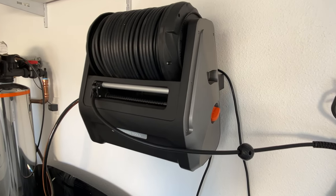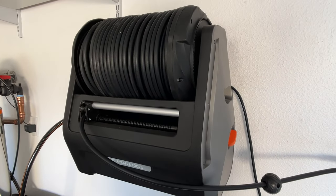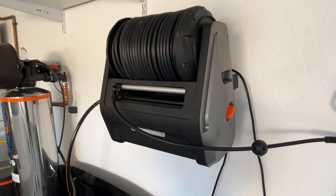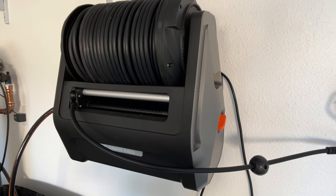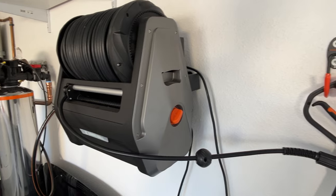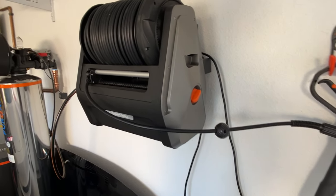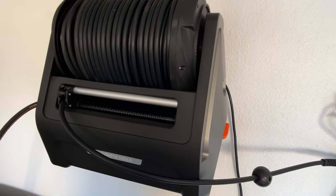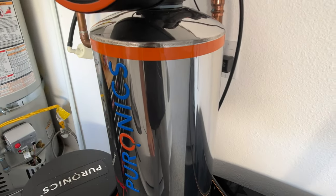The pressure washer I use is from Giraffe Tools. It has 2200 PSI and a 100-foot cord, so you can really extend it out when washing your car without having to move the machine around. I had one of those Amazon pressure washers where the cord is too short and you have to move the machine — it only lasted me six months before it broke down. That's when I decided to invest a little more and get this better system.